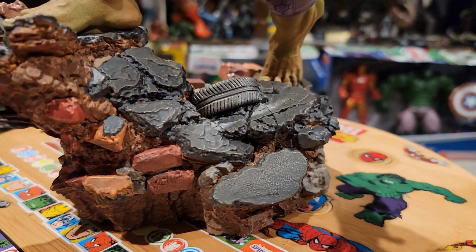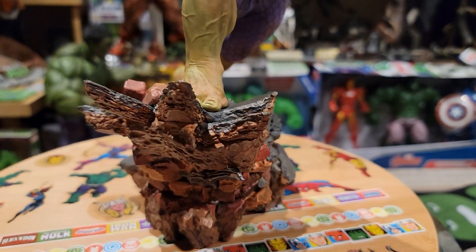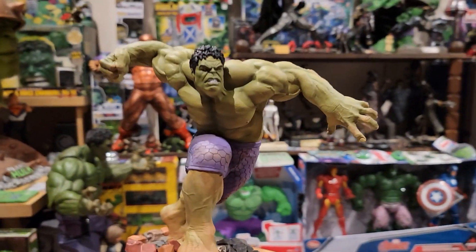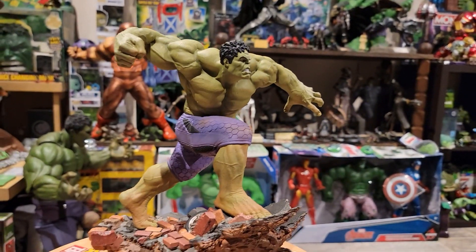What's nice about 1/10th scale statues is just the size. It's a decent size and you can buy a lot of them and pair them together — you can buy a whole Age of Ultron set and put all the Avengers together.